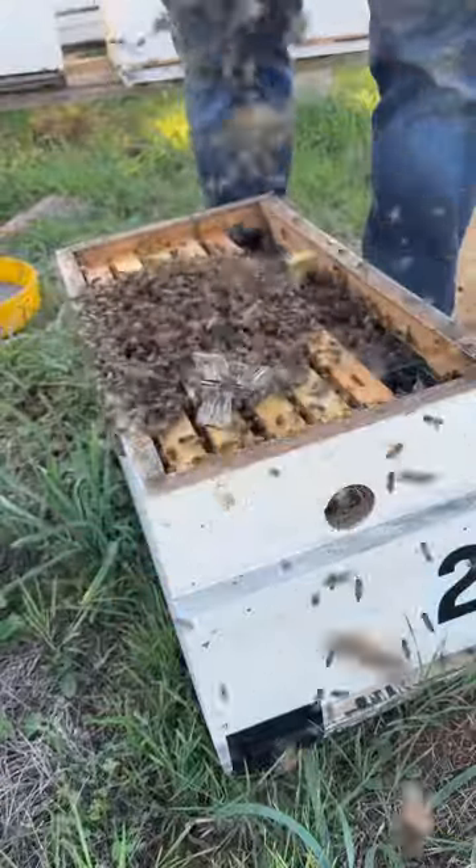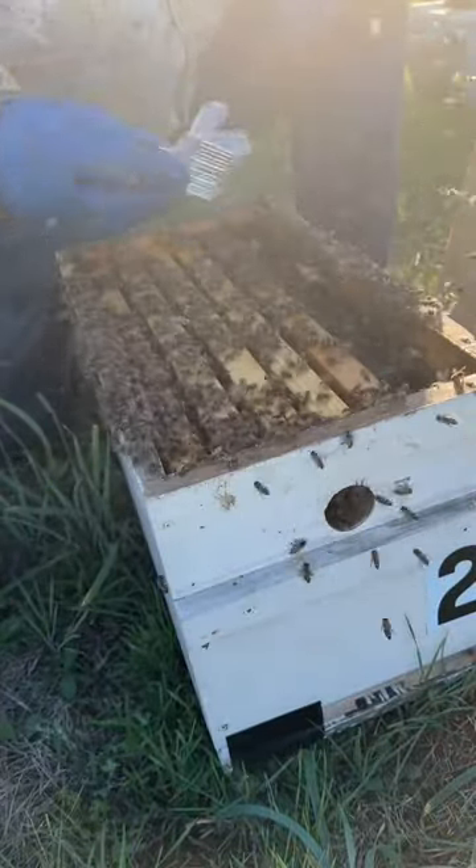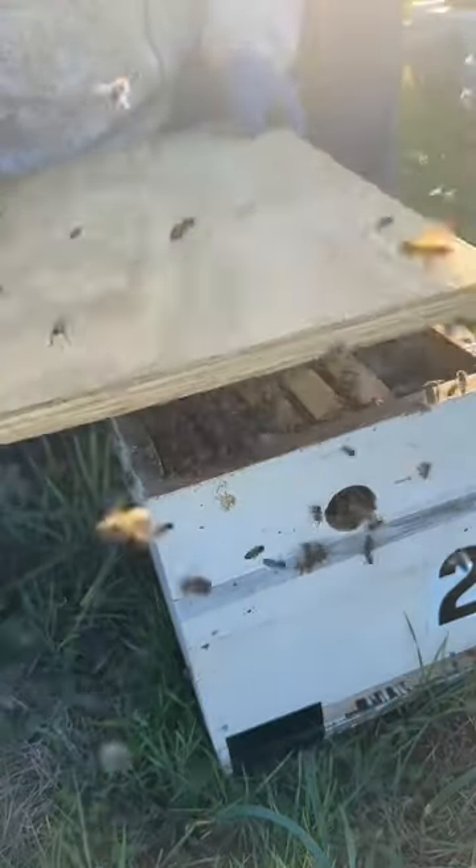That box is full of all kinds of good stuff. Now I release the queen — I just open the clip and then I watch, and she just went right down in. I put the lid on and boom, another hive.